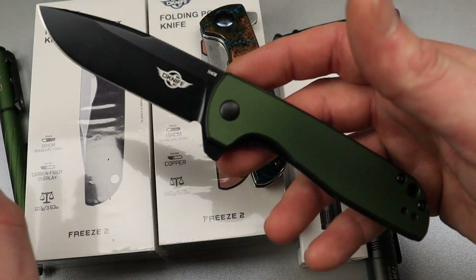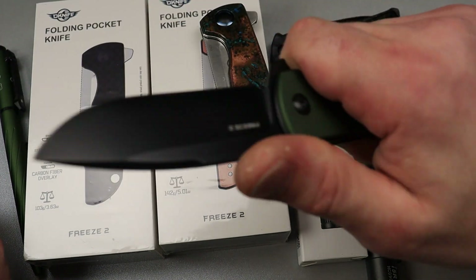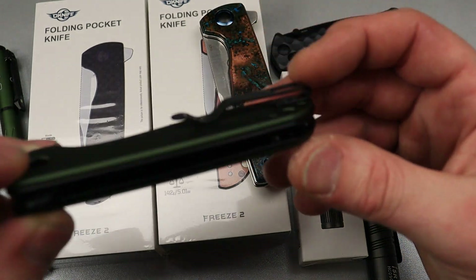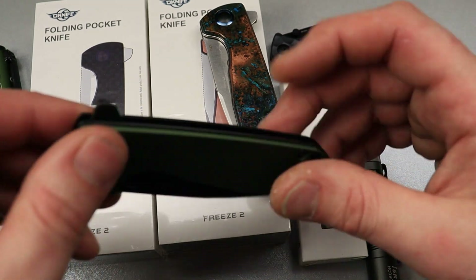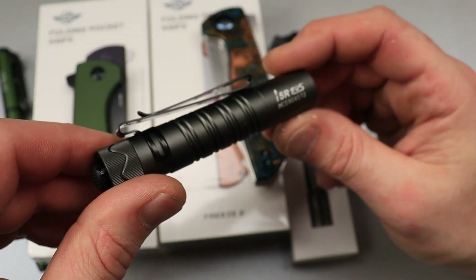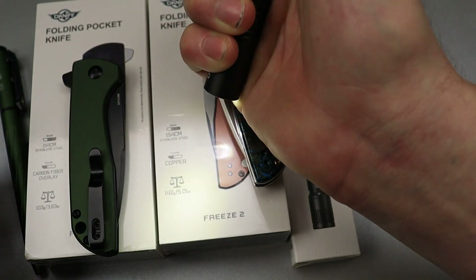They also have it in aluminum — this one's the green aluminum. Amazing action, fantastic D-10, great flipper. If you're a flipper type of guy, this is a great flipper. And they've got it in faux carbon fiber too. The clip is a deep carry clip. Then they have the i5R EOS at 350 lumens — what's cool is you can go through the modes without pushing the button all the way, just a half push.